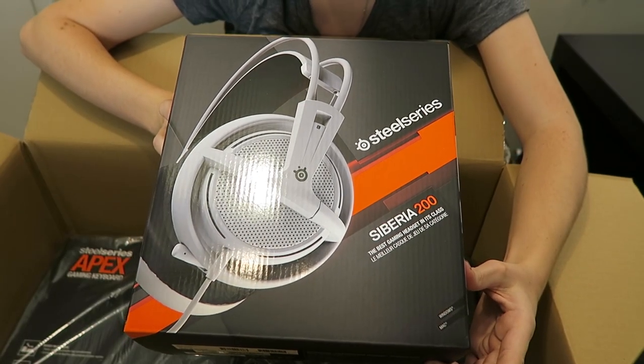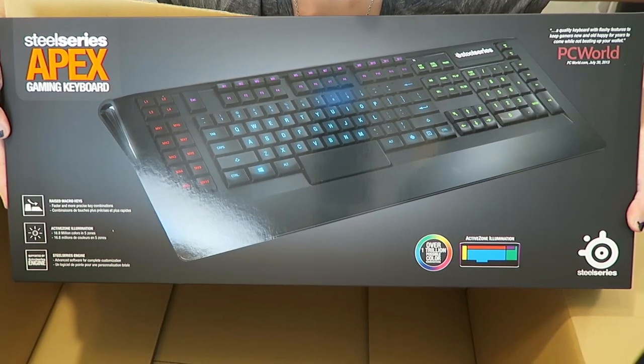The SteelSeries Siberia 200 and the SteelSeries Apex. As some of you know, I have been looking around for some new headset and keyboard to try out. I have currently been using Razer - I have the Razer Kraken Pros and they hurt my head, and my Razer BlackWidow Ultimate keyboard is the loudest keyboard in the entire world. So I heard from a couple people that SteelSeries was the brand to try, and I saw Lauren Side's video where she partnered up with them as well.